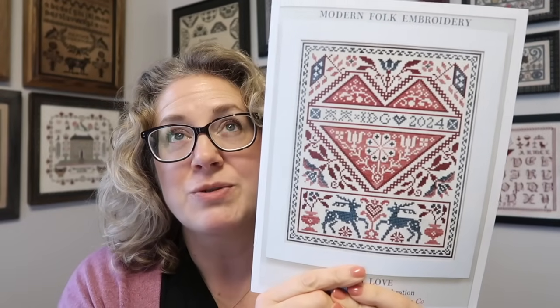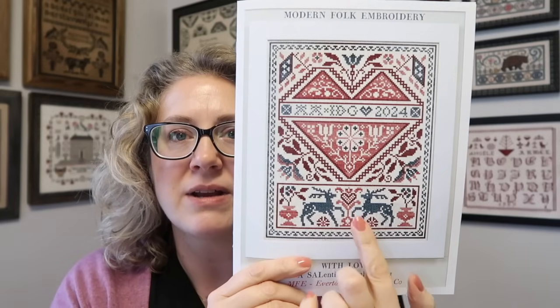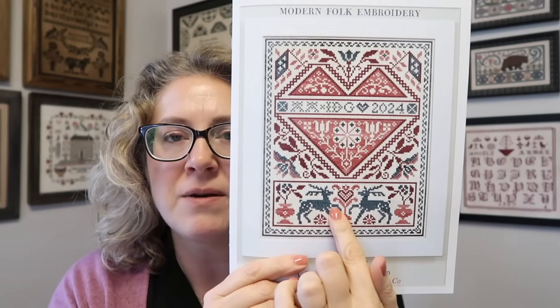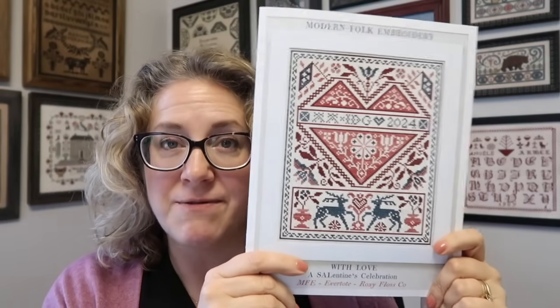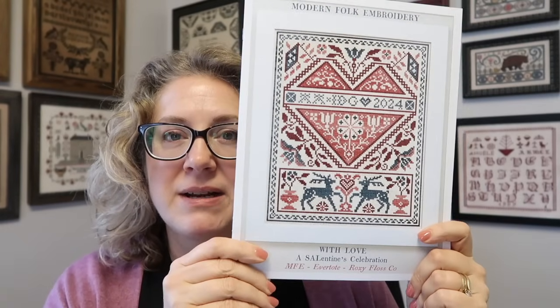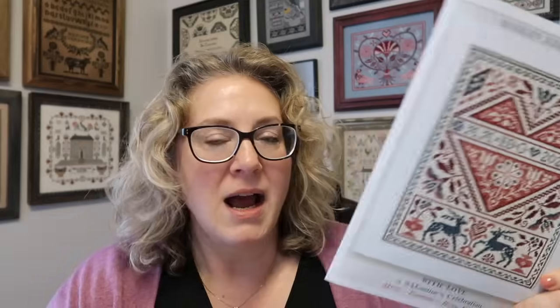Day five is Sunday, then on Monday I'll stitch whatever's remaining inside the rectangle - probably the central motif - and then go back to the border. Tuesday is my next video update day on YouTube, and I'm aiming to do the reindeer then. That's the plan! I'll be posting progress daily on Instagram at @evertotes - I'll put that in the description. Our hashtag is #stitchingsalentine. I hope you're having fun!